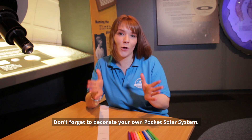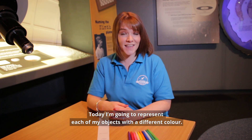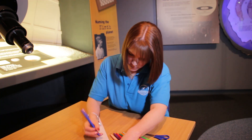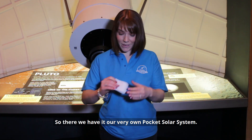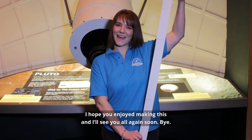Don't forget to decorate your own pocket solar system — you might want to draw planets on there, colour it in, or maybe pop some stickers on. Today I'm going to represent each of my objects with a different colour. So there we have it: our very own pocket solar system. I hope you enjoyed making this and I'll see you all again soon. Bye!